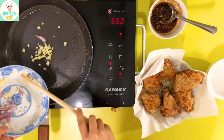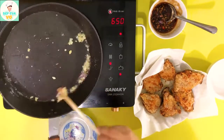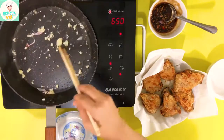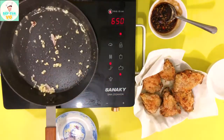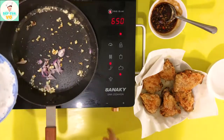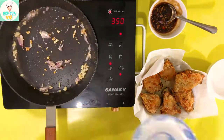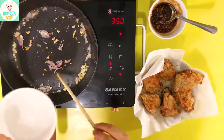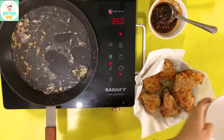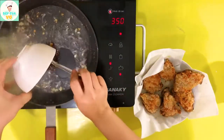Bây giờ thì mình sẽ cho phần tỏi và hành củ vô, mình phi cho thật là thơm. Mình cho tỏi vô trước và khi tỏi vàng rồi thì chúng ta sẽ cho phần hành củ. Khi mà tất cả các nguyên liệu đã thơm rồi thì chúng ta sẽ cho vô đây 1 phần 3 chén nước và mình sẽ cho cái phần sốt này vô luôn.